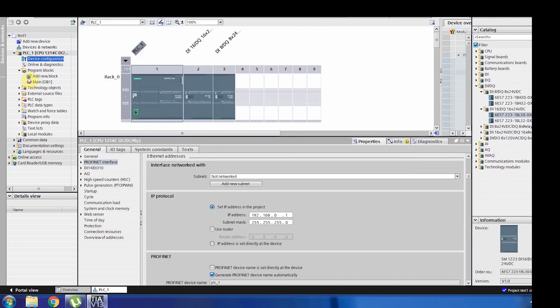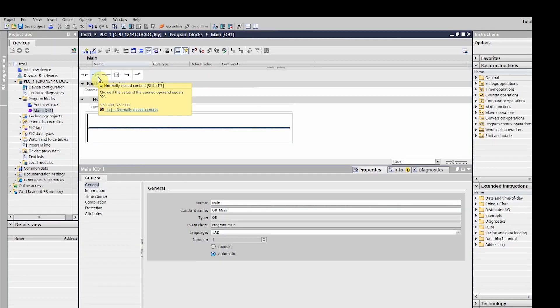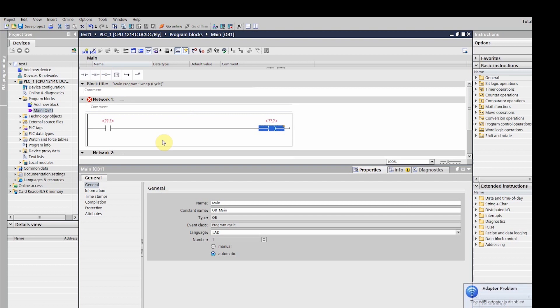Now go to 'Program Blocks', open 'Main', double-click it, and add some networks. In this first class we are going to work on a very simple project — just one input controlling one output. It's like a light bulb or a fan: when you turn it on, the output turns on; when you turn it off, the output turns off. As long as the input is active, the output will remain high.